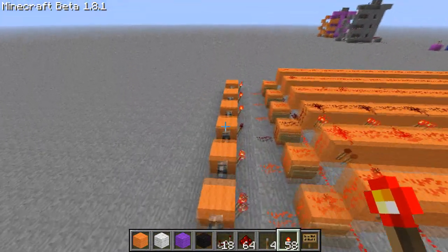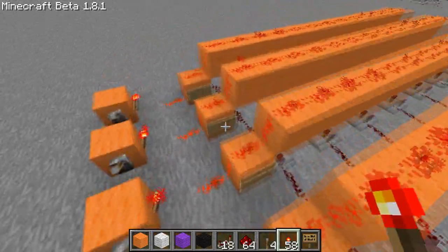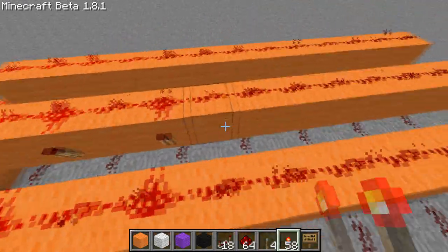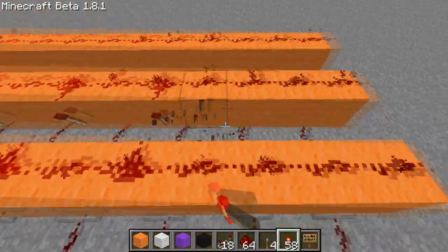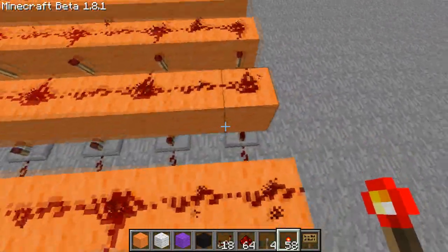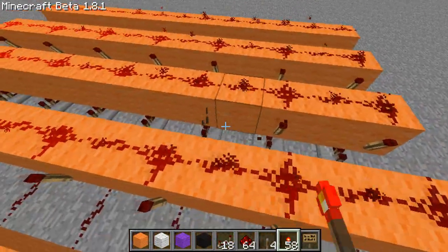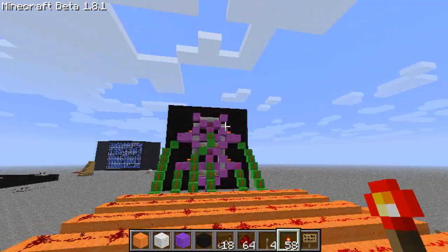We need a 7 and an 8 and a 9. The 8 is clearly the easiest. There's an 8, we'll just do the 8 now. This is a 7, so we need to go these two and then the top one I believe, which would be this very corner one.